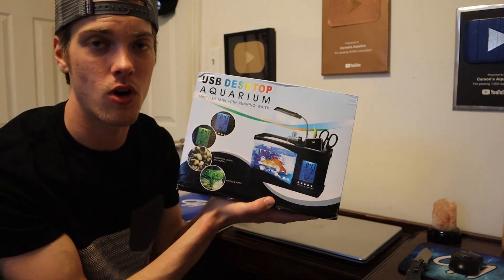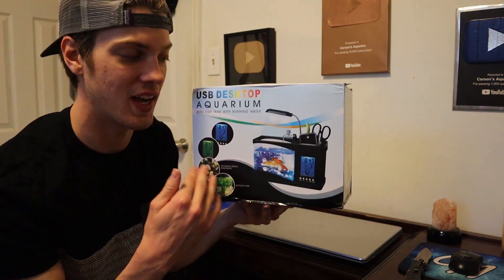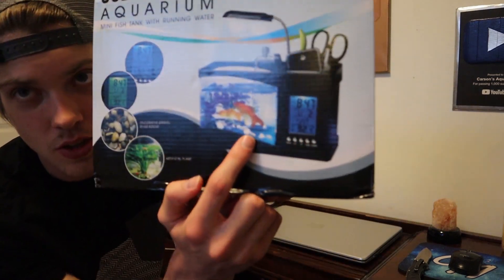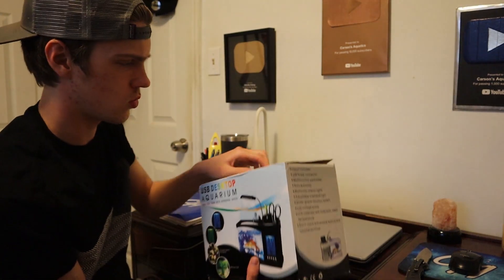Here it is — a USB desktop aquarium. This thing literally plugs into the wall by USB, the same way your phone does, which is pretty crazy. It does look a lot smaller than I thought. I never planned on putting fish in here and I'm obviously not going to. The picture on the box is a little misleading — it shows two goldfish.